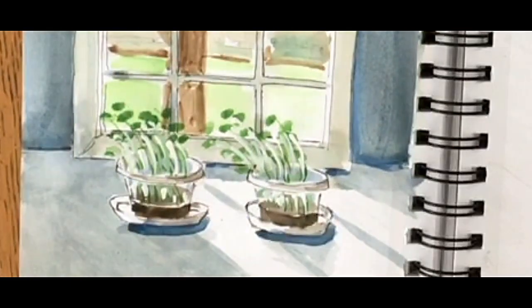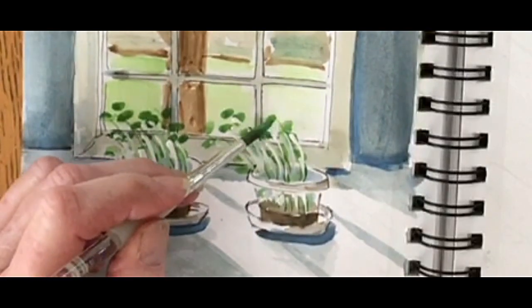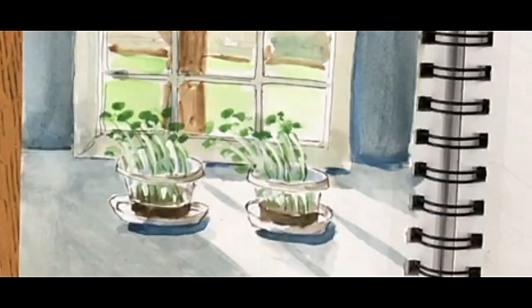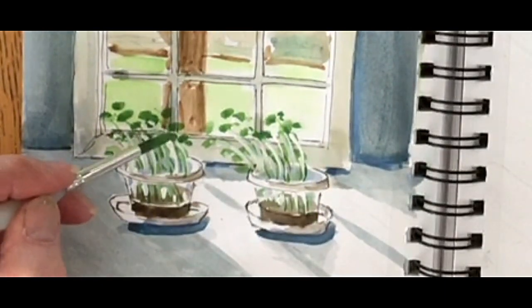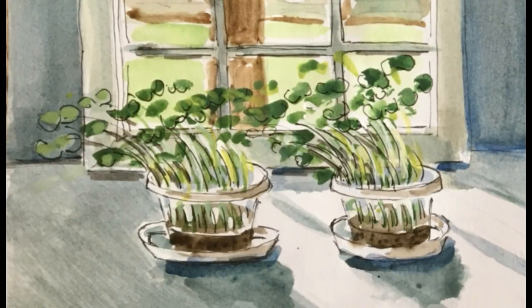Then I'm going to add some more greens to fill in and darken them up a little bit more. When I'm painting and I have an idea, I sometimes want to exaggerate a little bit — that's what I'm trying to do here. I want the plants to look like they're really reaching over, and this is the final version. I've outlined a little bit and they're nice and lush and they look like happy plants.